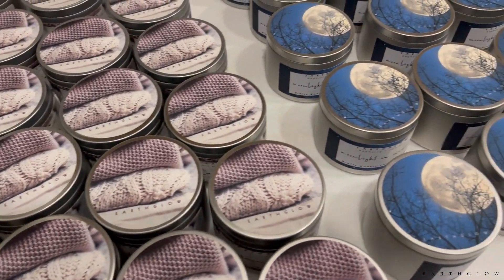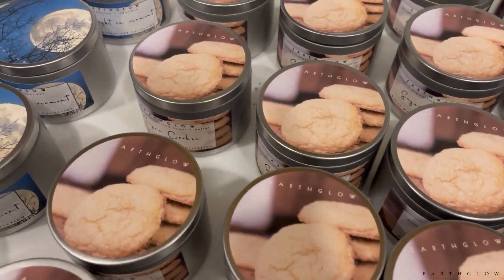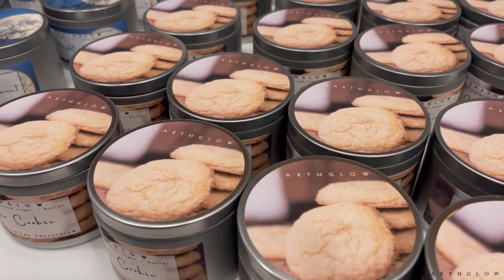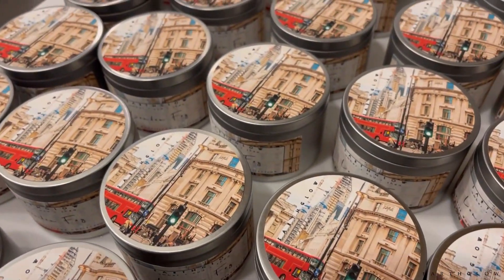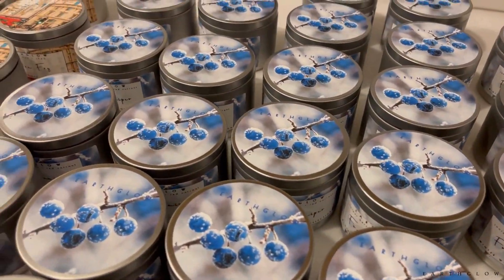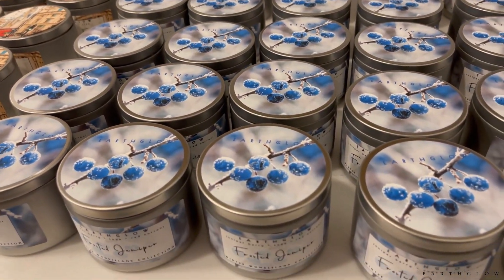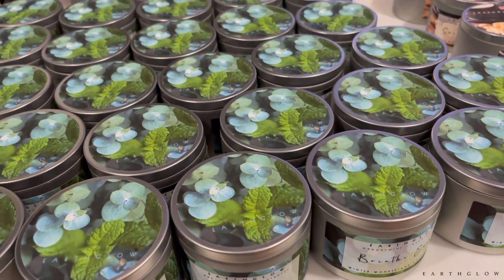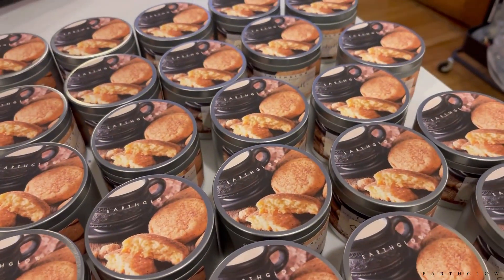Here are the top labels — the cashmere sweater, the Moonlight in Vermont top label, and my sugar cookie. I adore this photography; it's not my own — I get all these photos from Adobe Stock, so they're all taken by professional photographers and you're essentially just paying for the rights to use them on your product. I love this macro shot of the juniper berries, and the peppermint and eucalyptus one was just perfect for that scent.